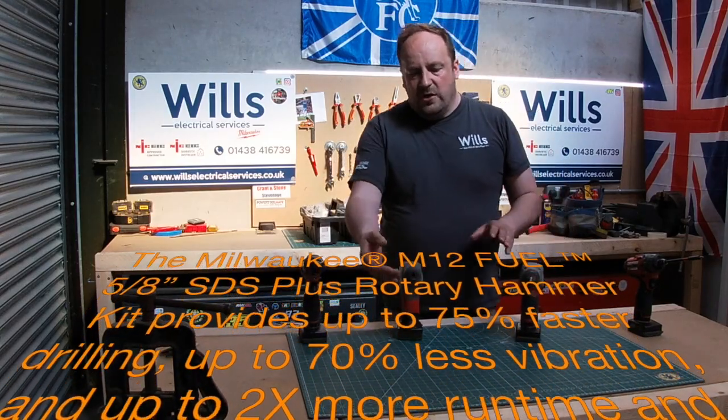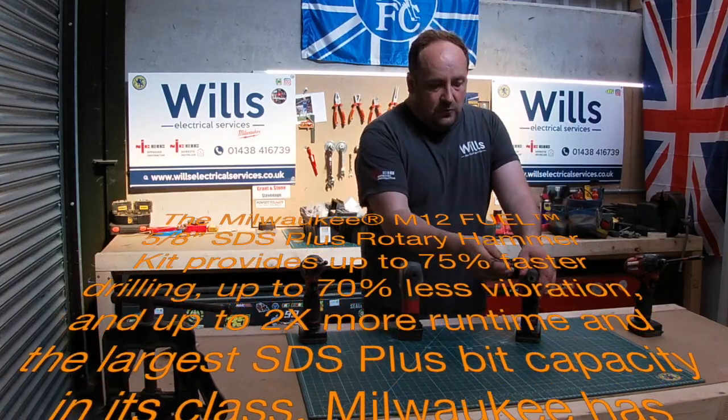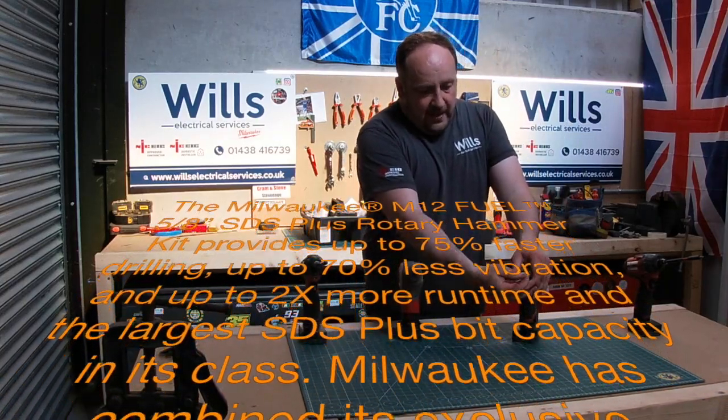Obviously to drill steel you'd have to put a chuck converter in — they're just normal standard SDS drills with SDS bits and all that, but they are so nice.